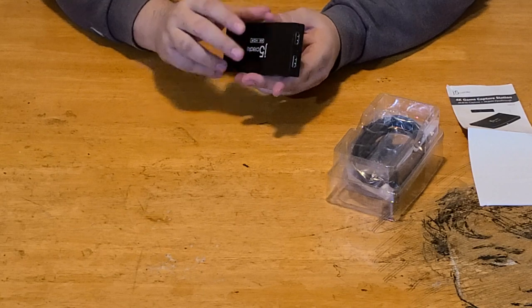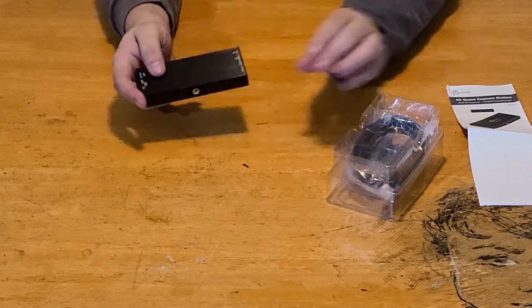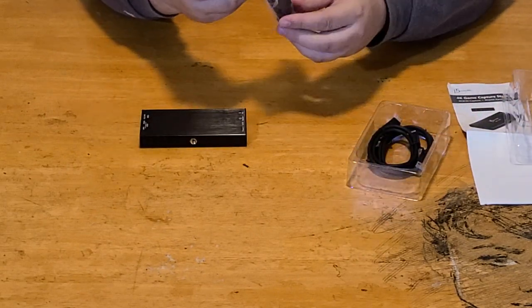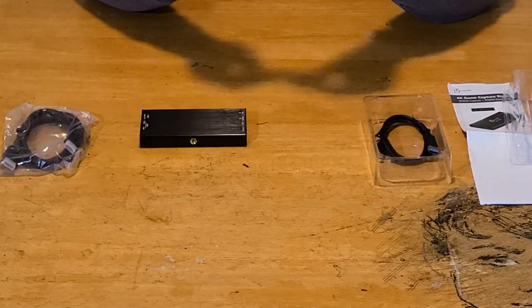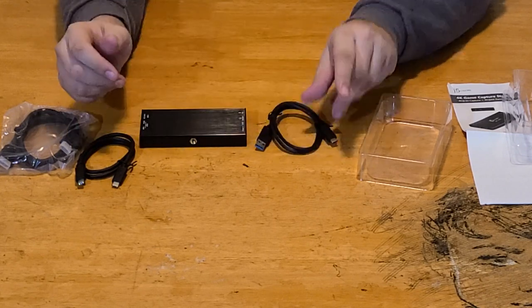It has a metal casing on it — really nice, high quality. And then in the box we have our cords: they're giving you one HDMI cord, a USB-C cable, and a USB-C to USB-A cable.